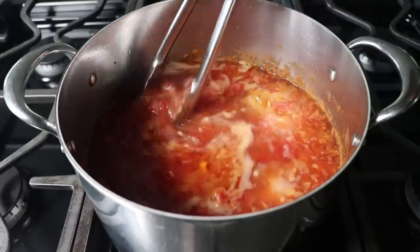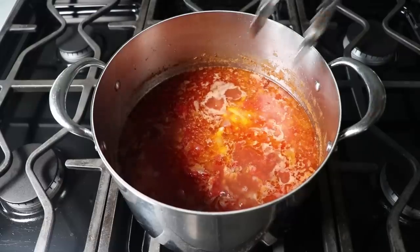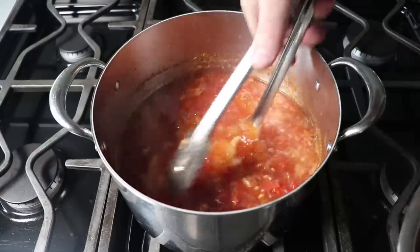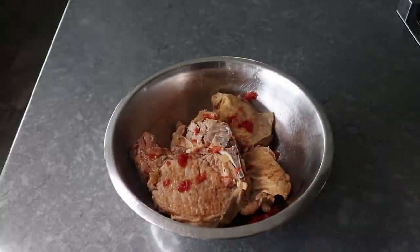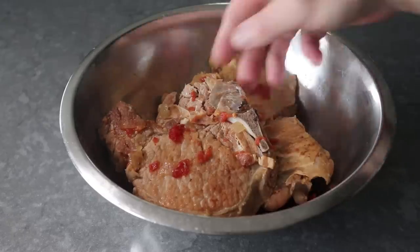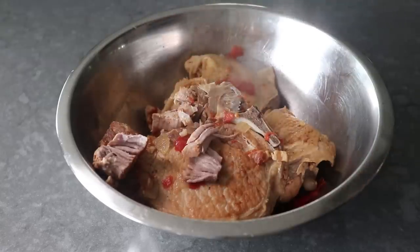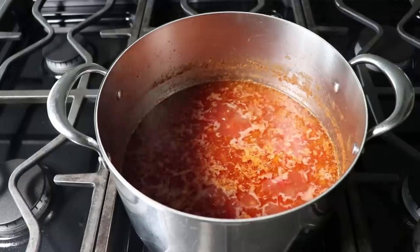I grabbed some tongs and removed the meat to a bowl, because what we'll probably want to do is let that meat cool all the way down until we can handle it. Then we'll separate the meat from the bones and skin and add it back to our pot for a very user-friendly experience. You don't have to pull the meat off the bone — you could just leave it in the pot and let it fall apart naturally — but removing it makes things a little easier and more elegant for your guests.